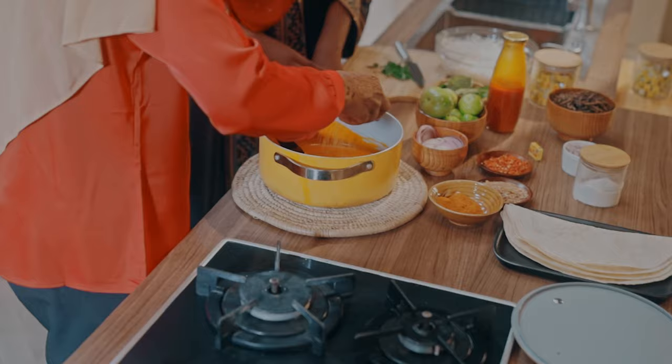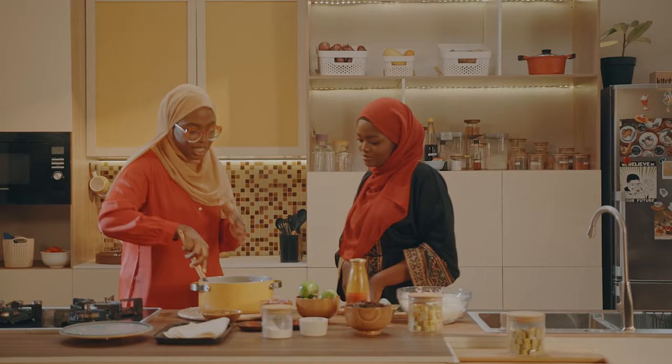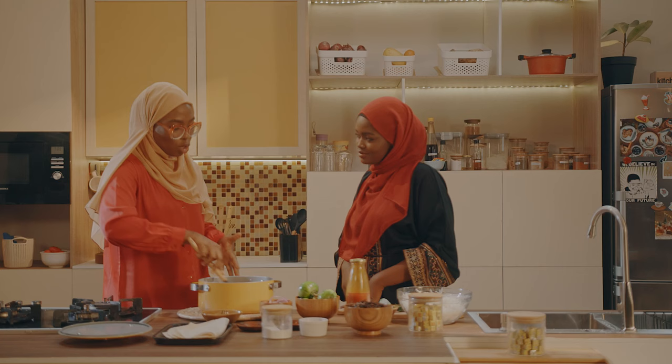Next, I'm going to add ehuru to it, and then ground crayfish. Let me just add everything — the scotch bonnet and some chopped onions — to give it a really nice taste to the sauce. Then I'm going to mix it all up together.